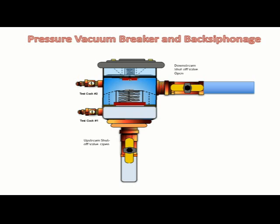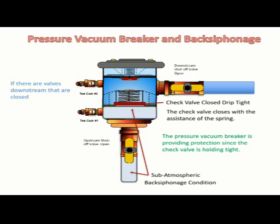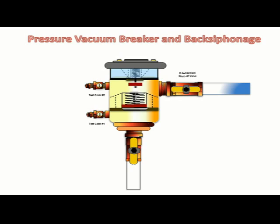The pressure vacuum breaker and back siphonage: the inlet or upstream water system feeding the pressure vacuum breaker is sub-atmospheric and a back siphonage situation is occurring. The check valve, with the assistance of the spring, closes drip tight. The pressure vacuum breaker is providing protection since the check valve is holding tight. If there are closed downstream valves, the air inlet valve will be held closed by the static water pressure within the body of the pressure vacuum breaker. The air inlet valve will open to the atmosphere with the assistance of the spring if the downstream valve is open and there are no closed downstream valves.